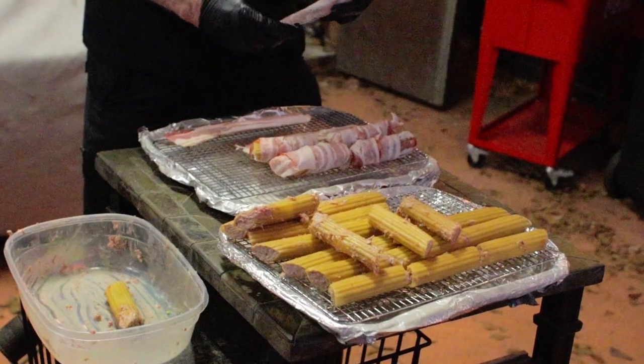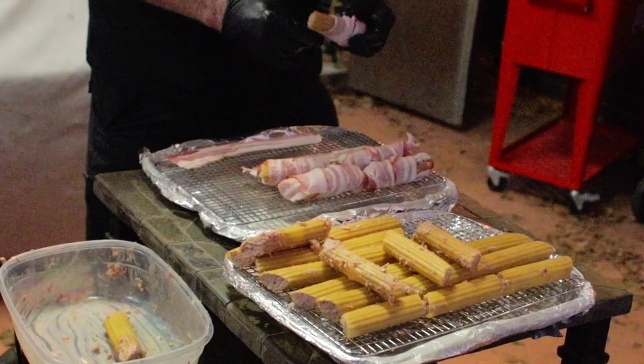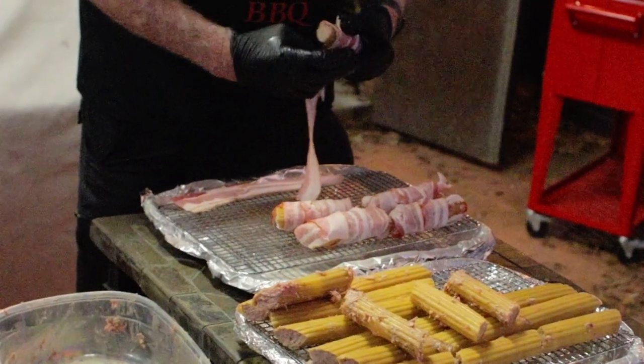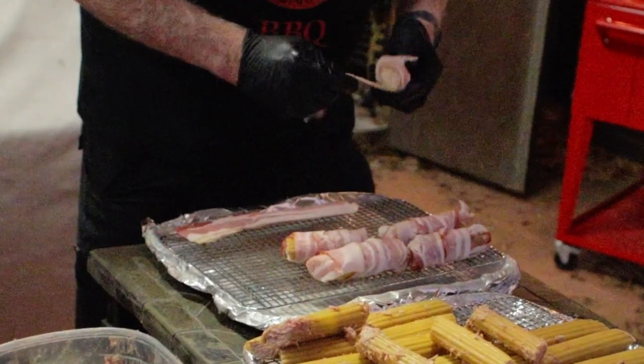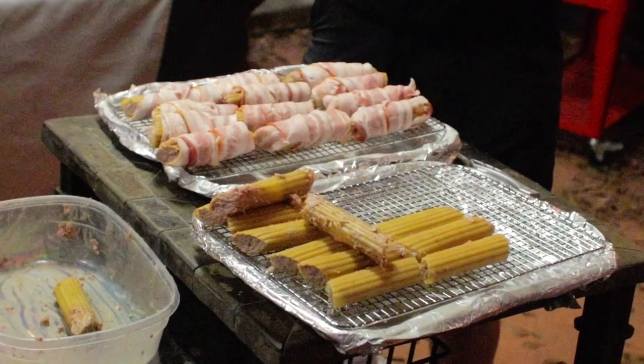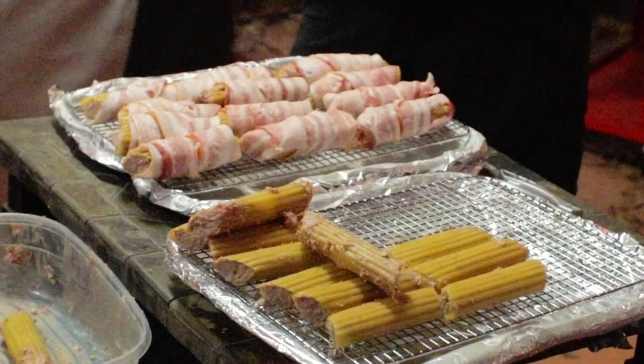Once you've got them all stuffed, out comes the bacon. I like to use thinner slices for wrapping. The best case is to use two slices per shell. I started with a pound and a half of bacon but burned through it pretty quickly and had to get another package. Most of the shells are wrapped with two slices but a few only have one. Today's bacon prices are extremely high, which can make this project a little pricey, but it's definitely worth it.